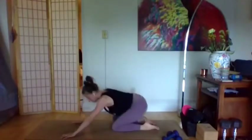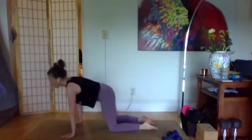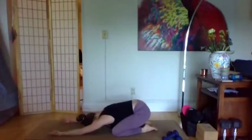Exhale, we'll go right back into all fours. If you need to come to child's pose, circle the hips, or take some cat-cows, go for it. You have a couple of breaths here to loosen up and move or be still in the way that you need to.